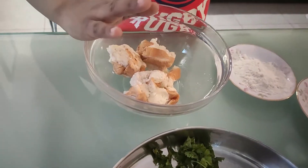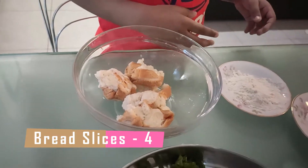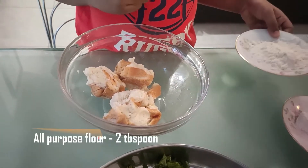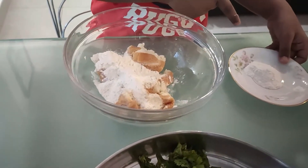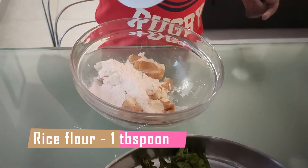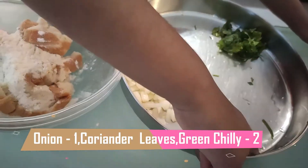Then add two, add four black slices like this. Then add two tablespoons of all-purpose flour. One tablespoon of rice flour. Then add chopped onion, coriander leaves and some green chilies.